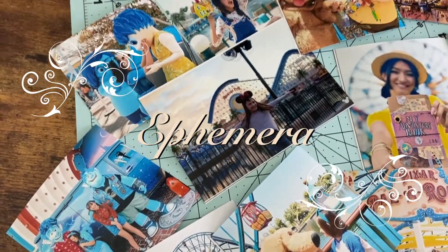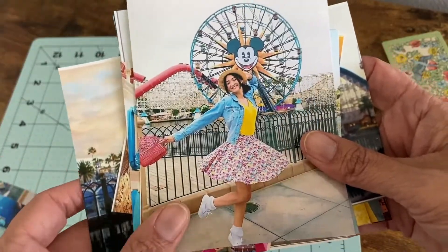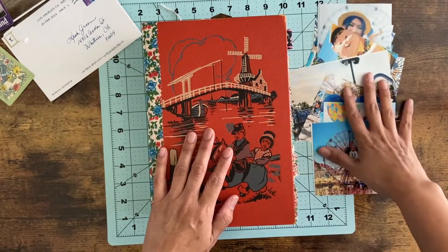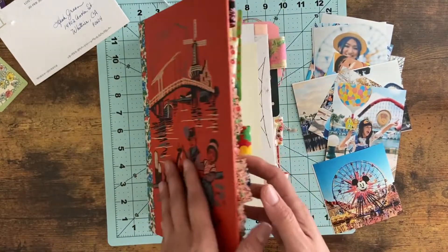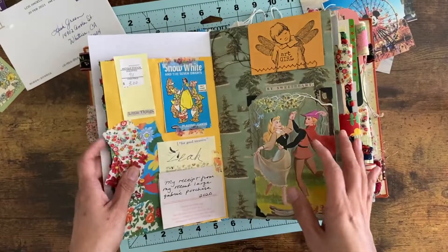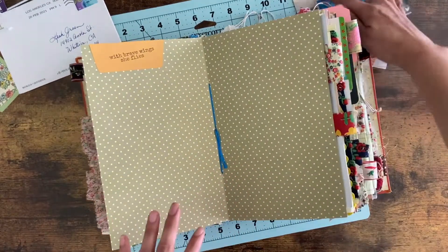Hi, welcome back to my channel! Today I'm going to be doing a California Adventure layout in my journal. I was inspired to create this page from all my amazing memories from California Adventure. Disney just announced they're doing a Touch of Disney at California Adventure, but for my family of five it would be over $400, and I'm still in quarantine because I've avoided COVID this long. I have so many happy memories with my family, so this layout is dedicated to those.